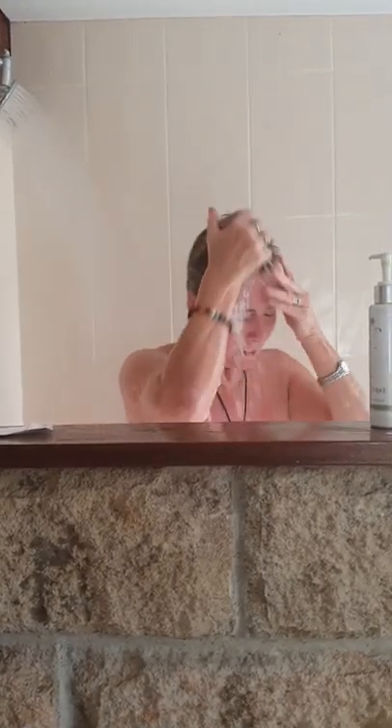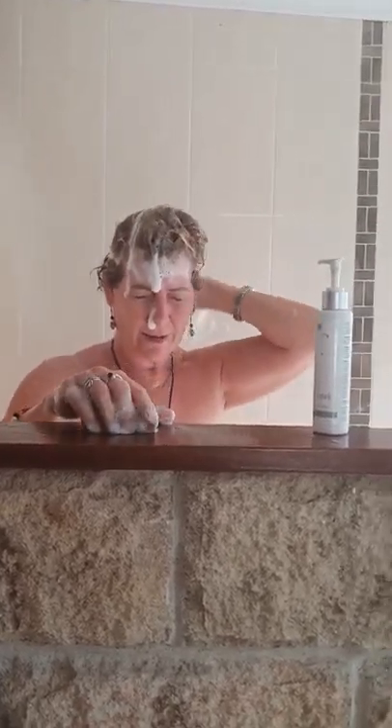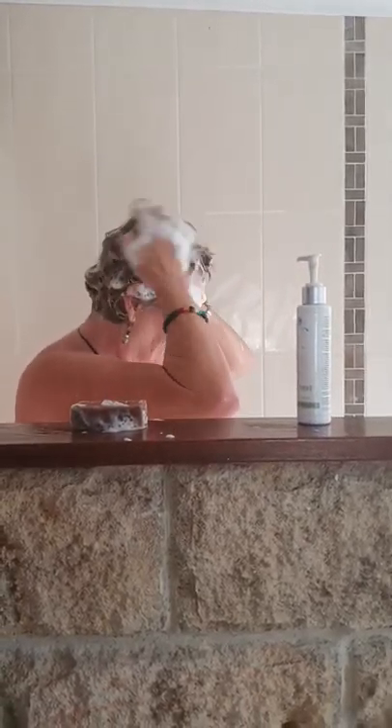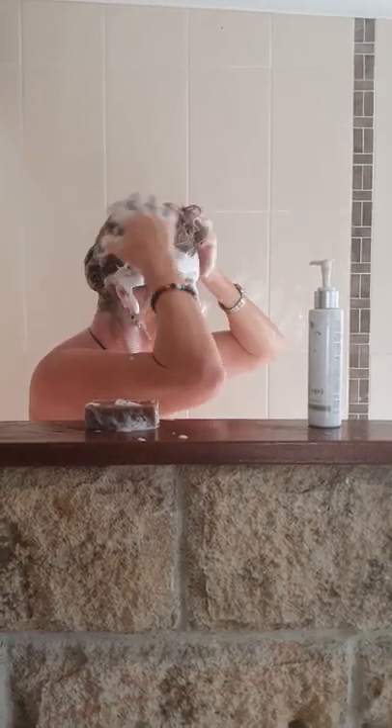So I do this — easy. Look how quick! Look at that. How much has that soaked up? That is absolutely fantastic. Rub it in. I'm just going to smell fresh, fresh, fresh today.